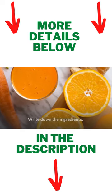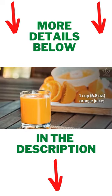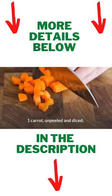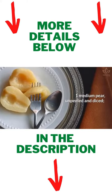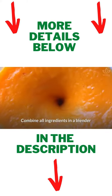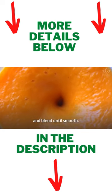Write down the ingredients: 1 cup orange juice, 1 collard green leaf, 1 carrot unpeeled and diced, 1 medium pear unpeeled and diced, 1 slice ginger. Combine all ingredients in a blender and blend until smooth.